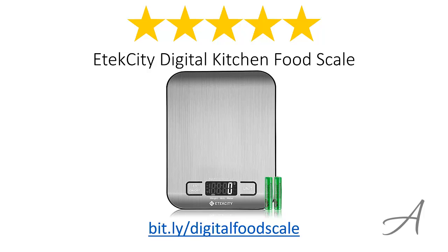Considering its ease of use, the multiple measurement unit options, and the quality of the scale, we feel that this food weighing machine is the most value for money.